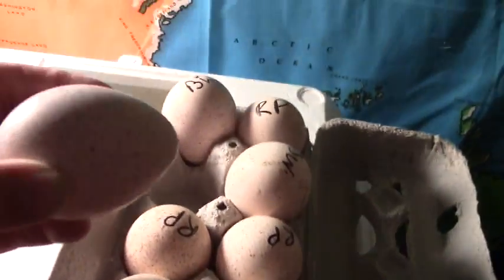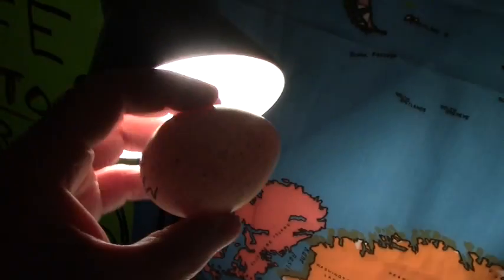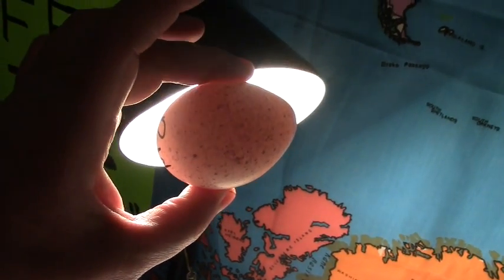These are going in point side down. When it comes time, we'll be able to candle them just by holding them up here to this light.